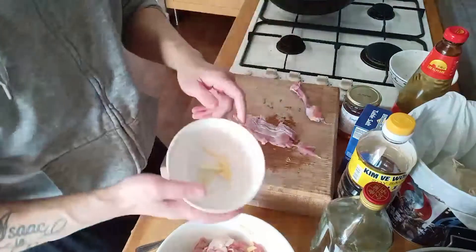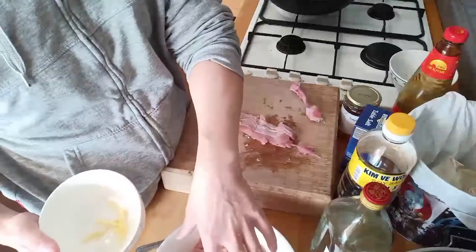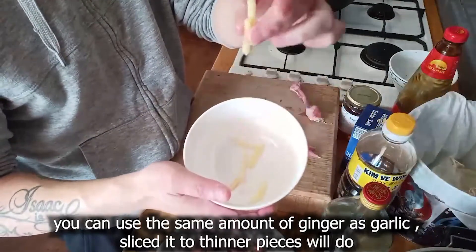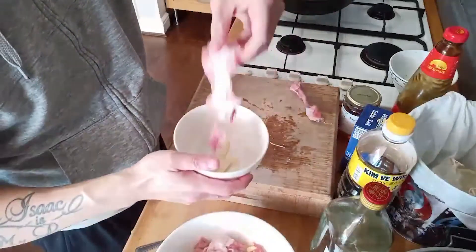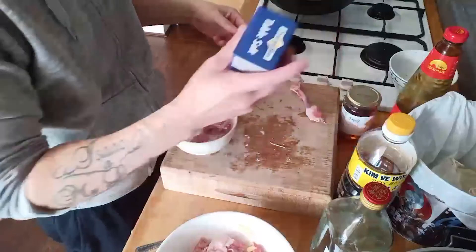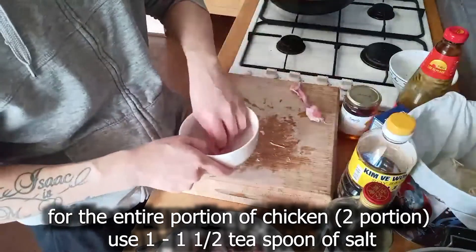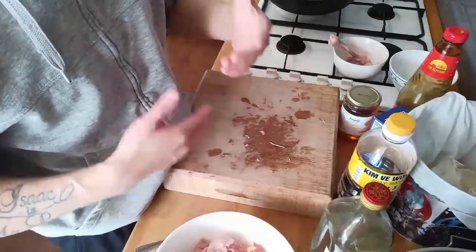For the ginger, you can just simply cut it to whatever size you want because it's only for the taste. Then put the chicken in and pour some salt to taste - this is for marination. Just marinate and leave it for at least about 30 minutes. You just need the salt taste to go into the chicken.